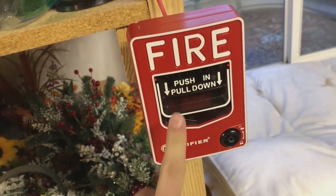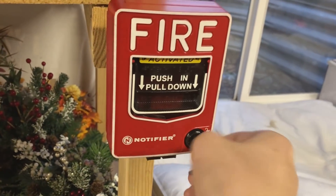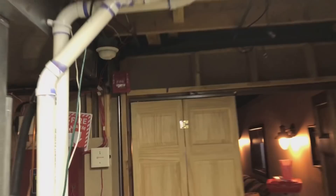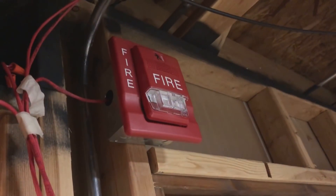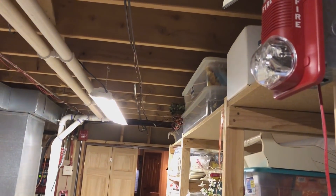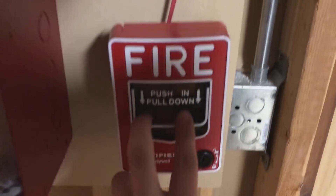Until I get an initiating device in that closet, let's start over here by the window with the Notifier BG-12. Even with headphones on, this thing is ear-piercing. You'll notice the strobes are in sync. EST and System Sensor have the same sync, so maybe it's a hair off here and there, but it's very, very similar. That's also why I'm able to do audible silence on two-wire.